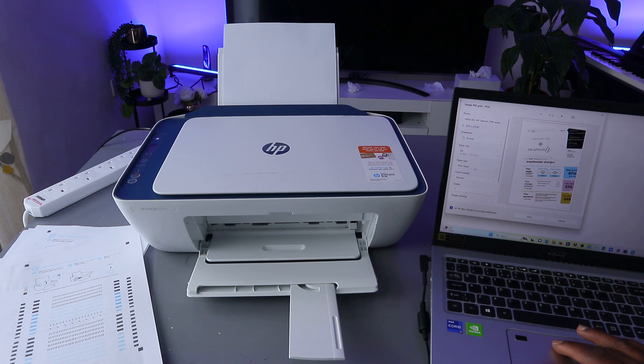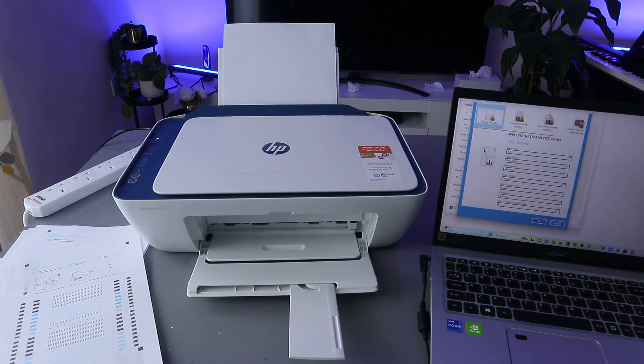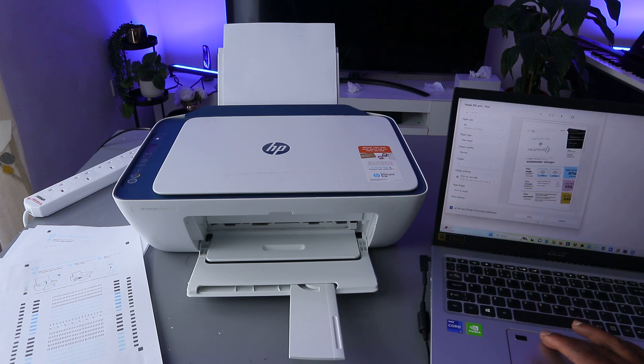You can change the orientation — select portrait — and also select the correct paper size, A4 paper. Paper type is plain paper, output is normal, and set how many copies. You can also select print on one side instead of both sides, and print all pages. If you select More Options, it will ask you to select color, orientation, and quality.